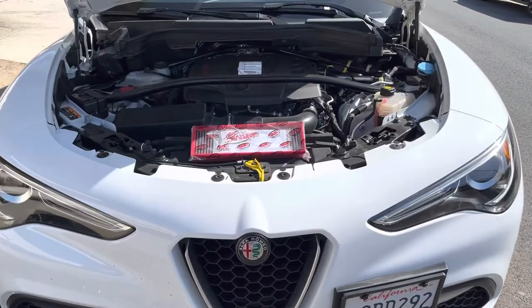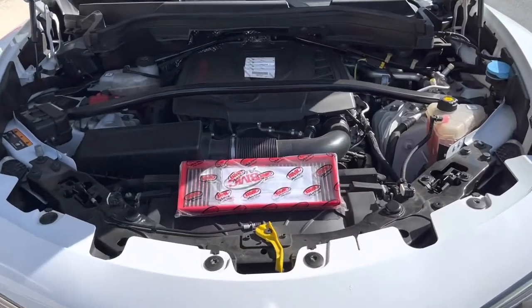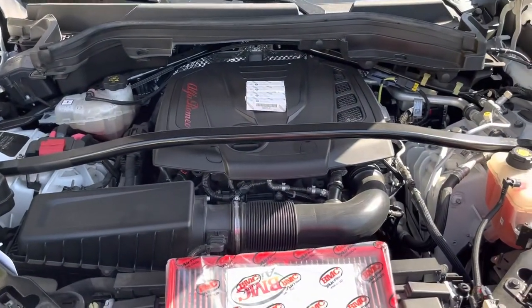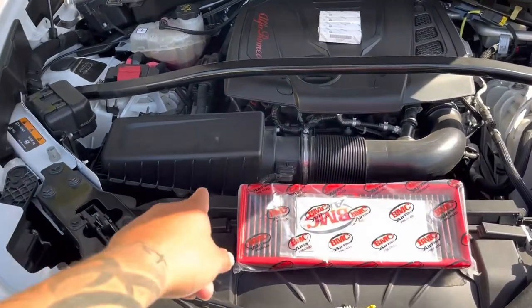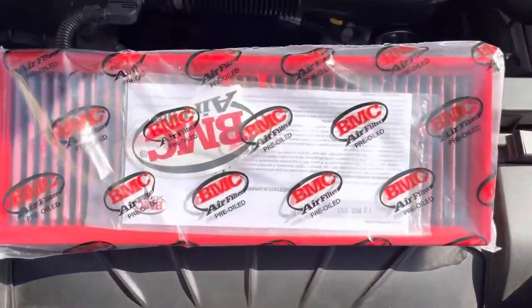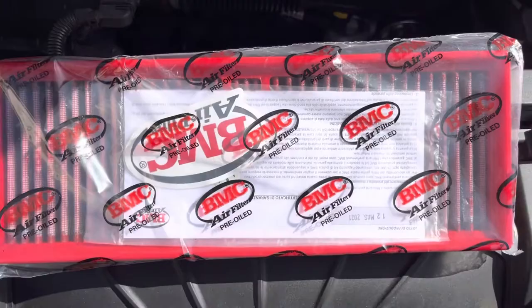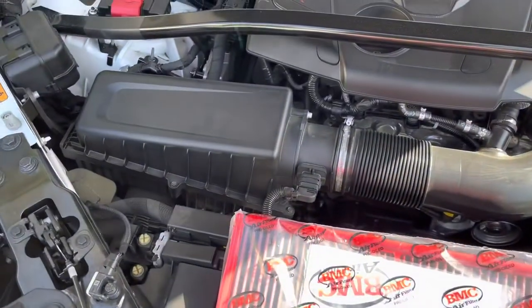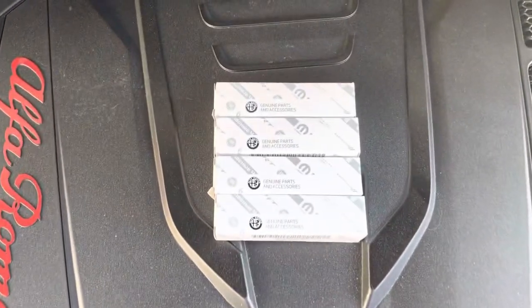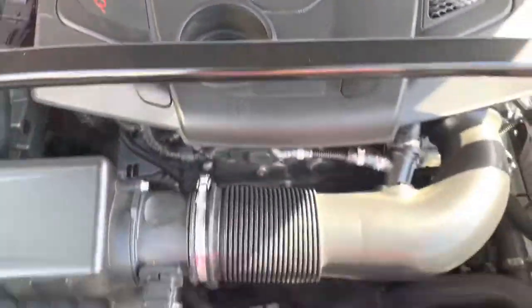What's up guys, so this is my 2018 Alfa Romeo Stelvio Q4. What I'm going to be doing today is swapping out the air filter and spark plugs. I ended up getting this BCM air filter — pre-oiled, it's an upgrade from the stock one — and I went with the stock Alfa Romeo spark plugs.